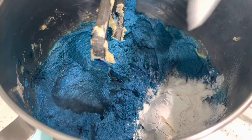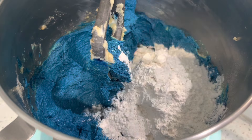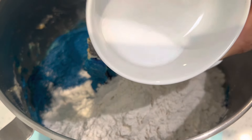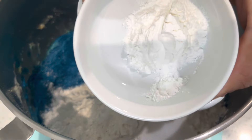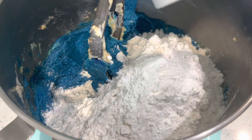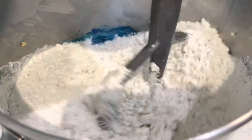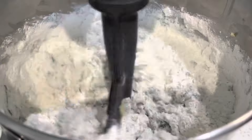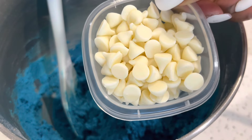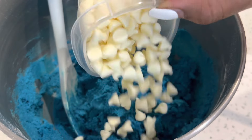Now we're going to add in all of our dry ingredients — starting with the all-purpose flour, then salt and baking powder. Get your mixer going on low — you don't want to turn it up too fast because you'll end up with a big flour cloud in your kitchen. Mix just until well combined; do not over mix this dough.